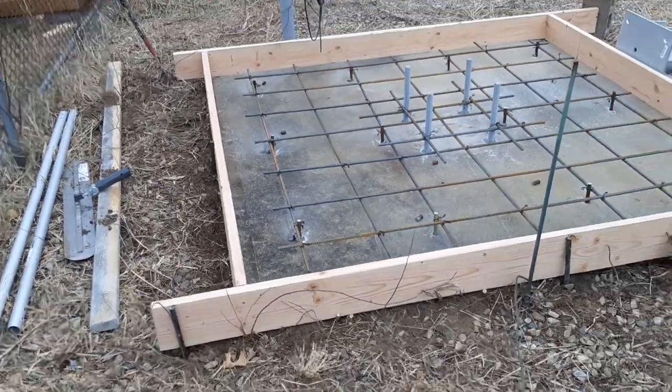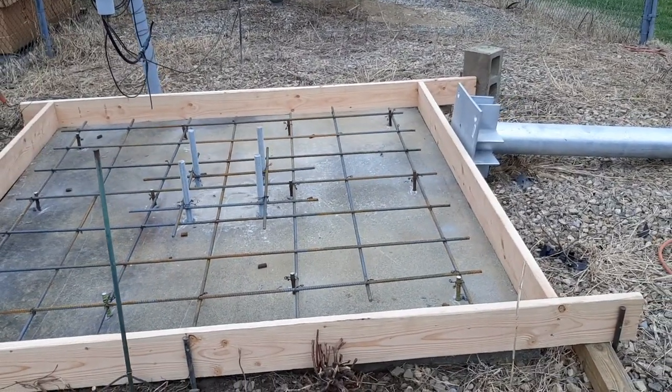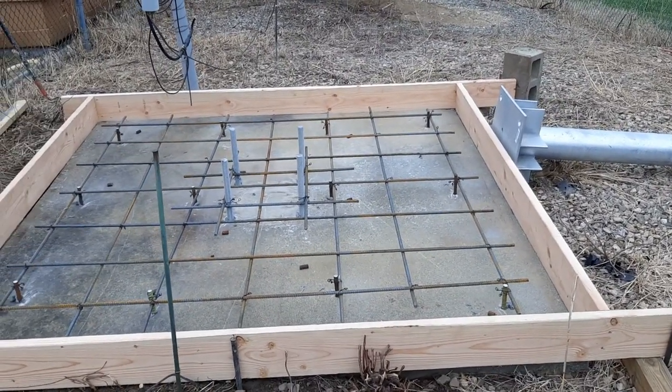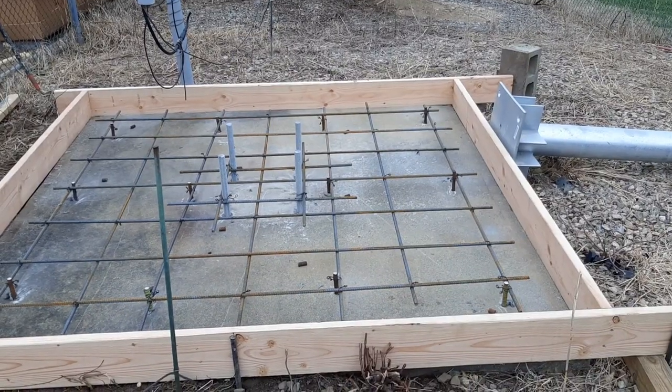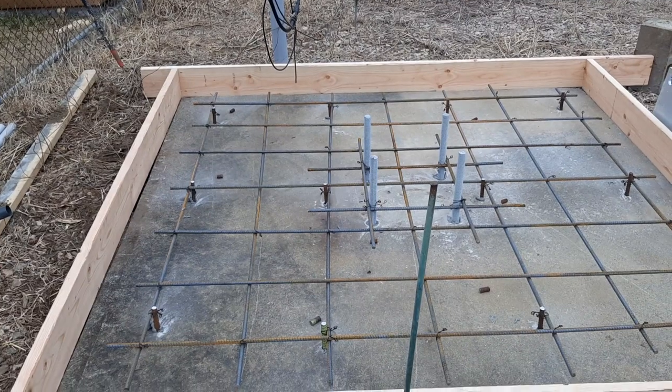It's going to come out nice. It's going to be secure — it's not going to move. It's not going to be quite as strong as if it were one piece, but it's a lot stronger than if I just formed it and poured it right on top.